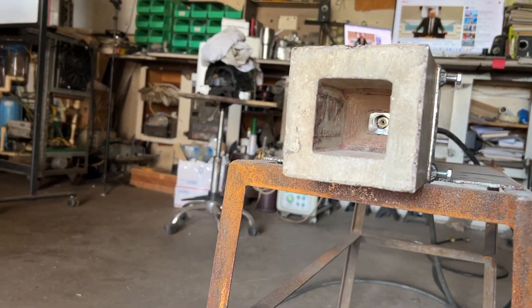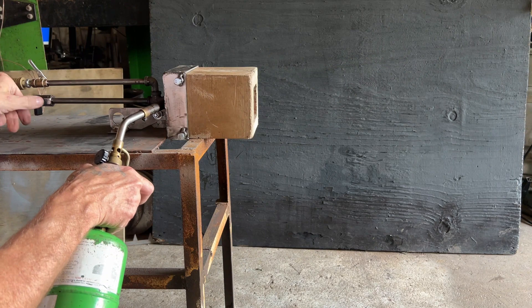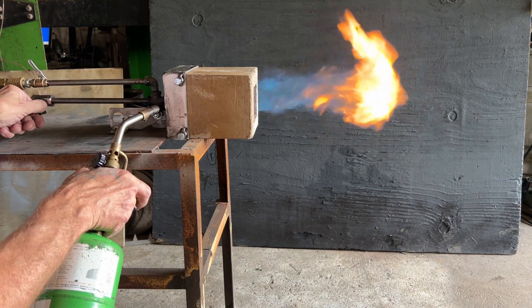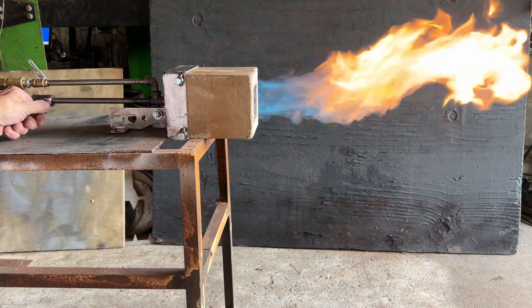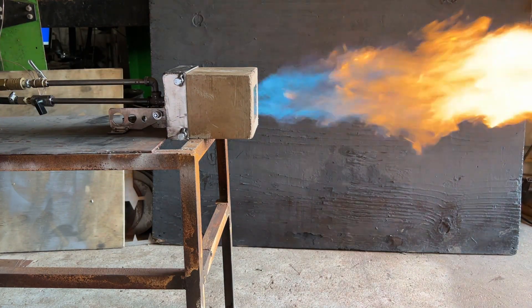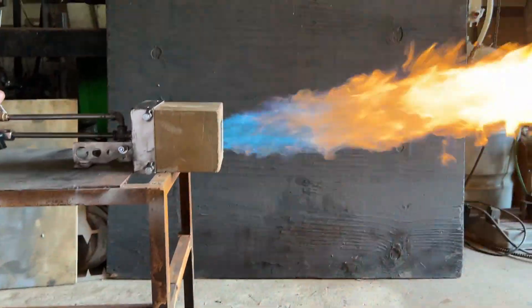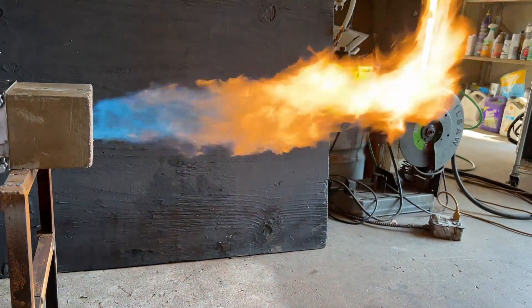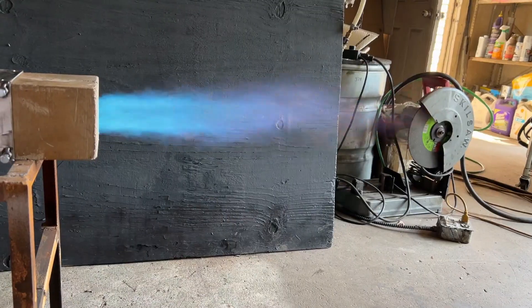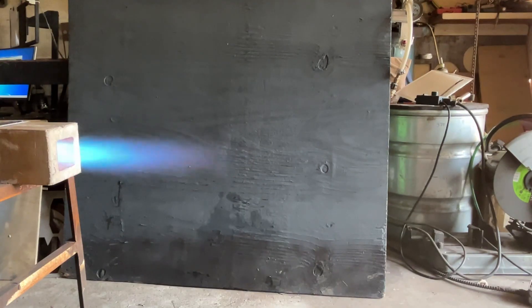I wasn't too keen on this combustor — I didn't like it very much until I found out its power output capabilities. Anytime I design a new combustion chamber I like to test it on propane first because it tells you so much about the design. In this particular test we observed that the combustion chamber is too big for the nozzle assembly by about a quarter inch on all sides, so we would need a half inch removed in width and height.